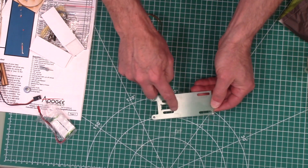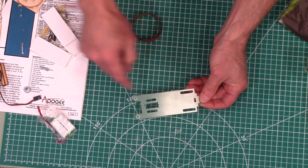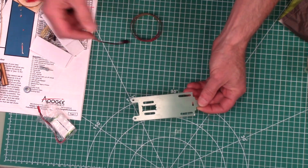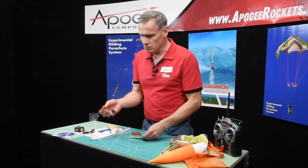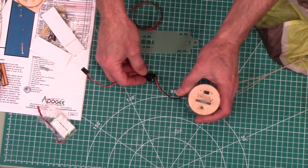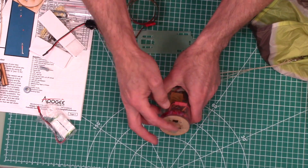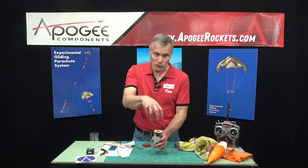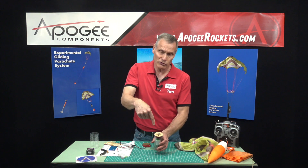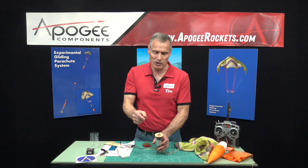It has a cutout for the servos, and these other cutouts are for the wiring so you can pass wiring from one side of the board to the other. There's also a switch so you can turn your controller on and off. When it's sitting inside the rocket on the launch pad, you'll pop the nose cone off, reach down, and just flip it on.